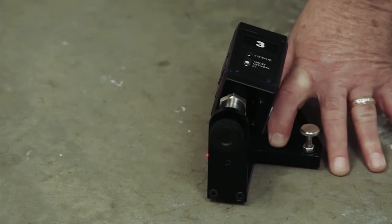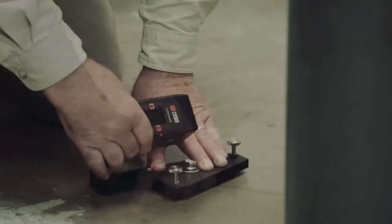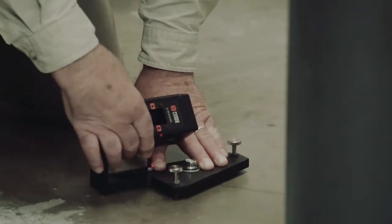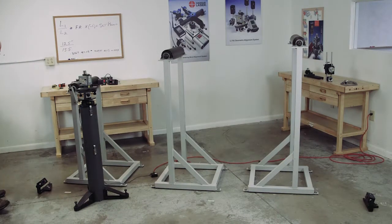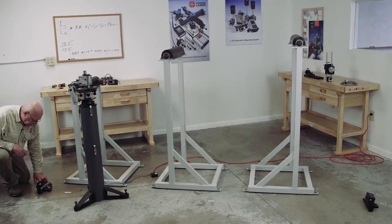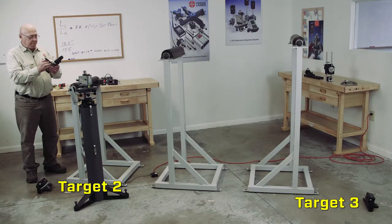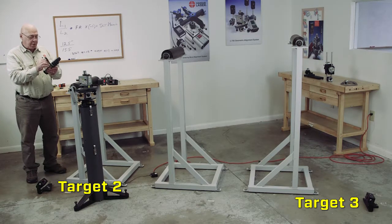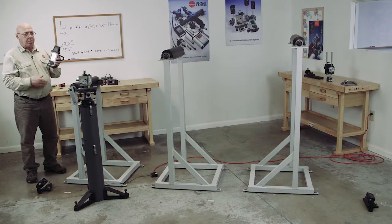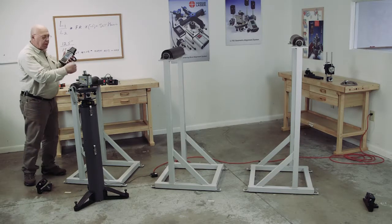I'm going to aim that back up at the turret and level this monument like I did the other one — keep it solid and aim it back up at the turret. Now I'm going to turn on the turret. These two targets should turn on. I'm going to aim it back at the turret because it does come up. Then I'm going to take my readout and make targets two and three read zero. So now these are my reference targets — these two targets are perpendicular to this roll.